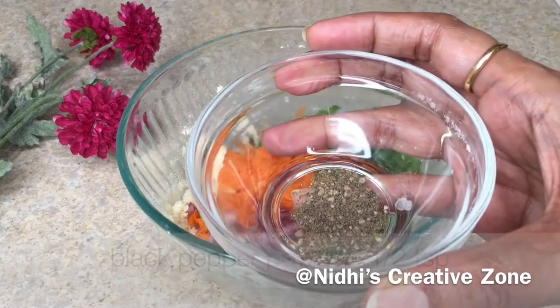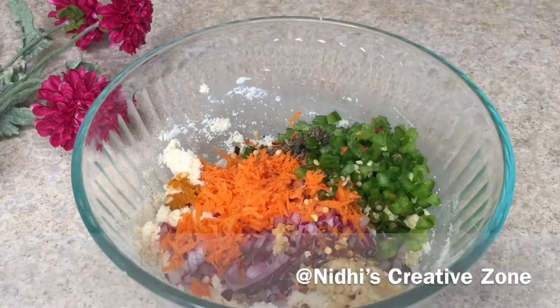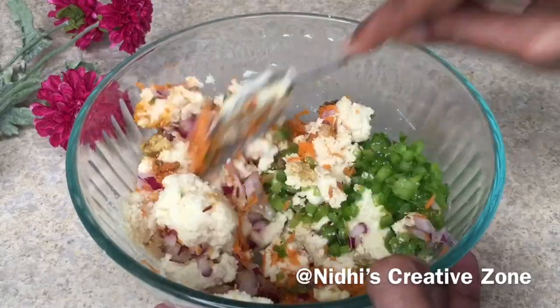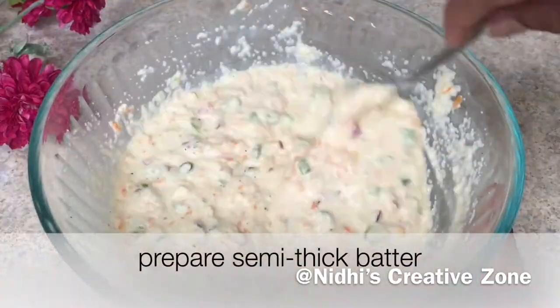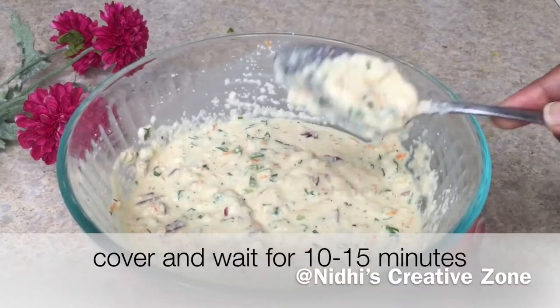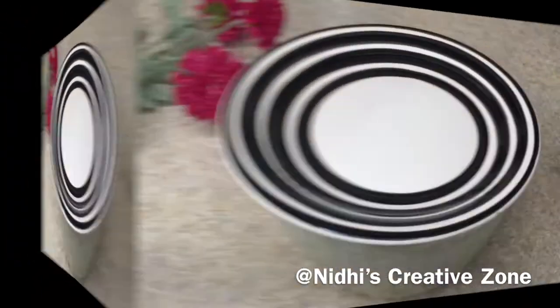Add half teaspoon of black pepper powder, a pinch of turmeric powder, and half teaspoon of cumin powder. Now add half cup of water and prepare the semi-thick batter as shown in the video. Once you reach the right consistency, add two tablespoon of cilantro or dhania and give it a quick mix. Let the batter rest for 10 to 15 minutes, covered.